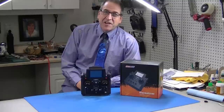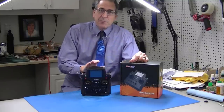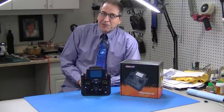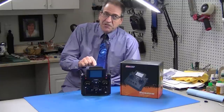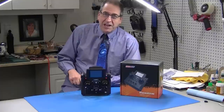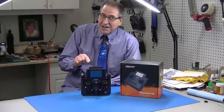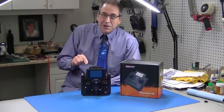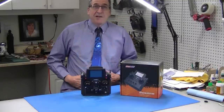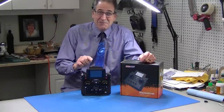Hi, this is Bob from Hobby Concepts and today I have a first peek at a brand new radio from Flysky, the PL18EV — the evolution of the 18-channel radio from Flysky, designed specifically for ground vehicles: bulldozers, excavators, trucks, tanks, ships, tugboats. This radio is not designed for airplanes; it's designed for the stuff that we do. And I'll tell you what, it's amazing. I felt like I needed to dress up just to be in the presence of this thing. It is unbelievably good.